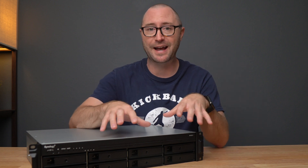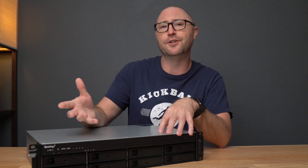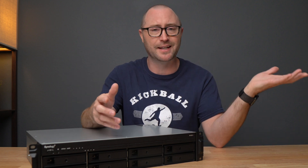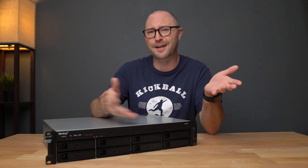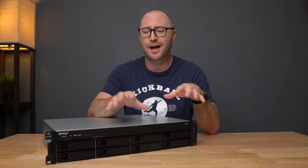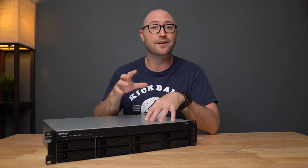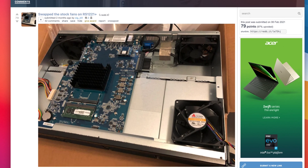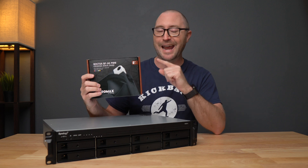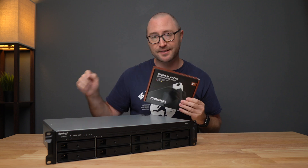I fully expected the fans to be a bit loud because this is a rack mount unit, and I don't hear it during the day at all because I'm not sitting around it. But I do hear it when I'm in my master bedroom, and I don't want to keep the closet door closed, so I'm going to be swapping out the fans for hopefully much quieter Noctua fans. Thanks to a Reddit post about changing out the fans in the RS-1221 and a comment from down to clown, I ordered these 80mm Noctua CF-A8 PWM fans to replace the noisy stock fans inside.